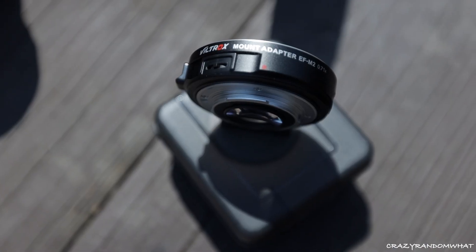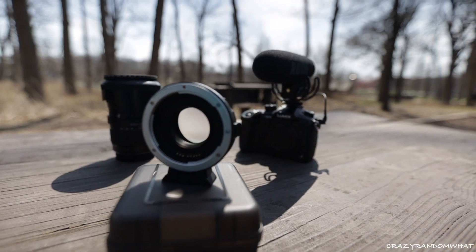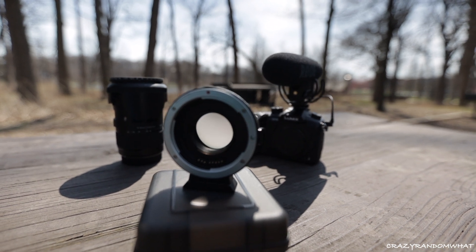Testing out right now the Viltrox Micro Four Thirds adapter to EF lenses. Canon EF and EF-S lenses can adapt to this and allow more light passing through. I have a variable ND filter attached to my lens, and it's attached to a Sigma 18-35 f/1.8, so with the adapter it pretty much goes down to f/1.2 aperture — which is amazing because you're going to get a bokeh background like none other, and at night it's going to see a lot more than a regular camera.